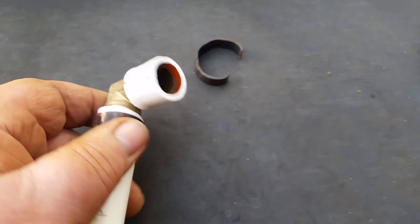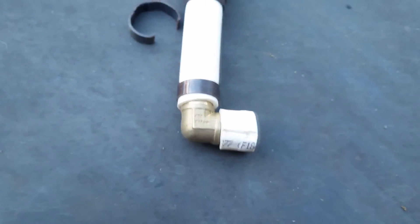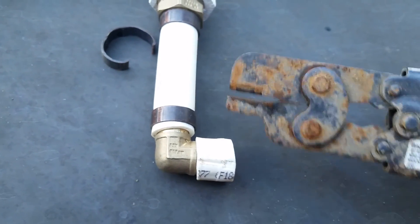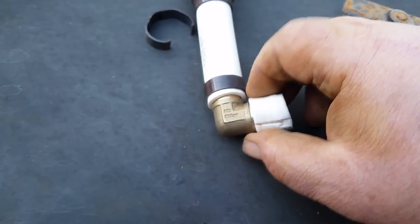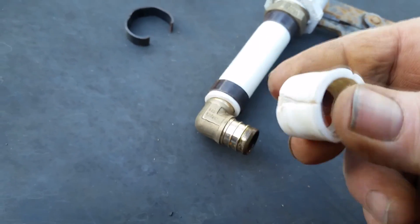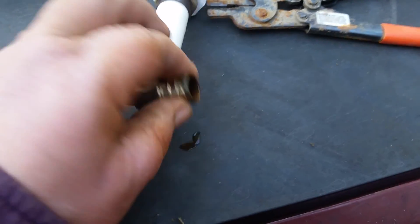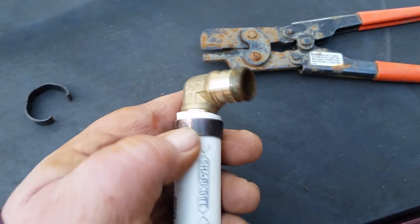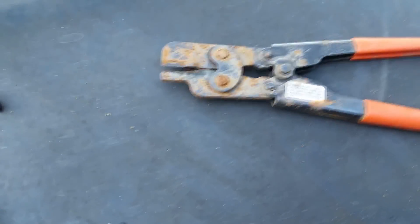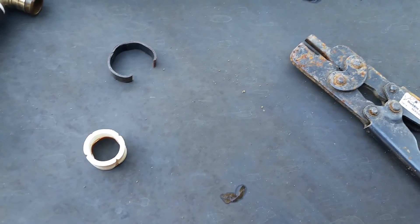Now you can use the same tool to also cut the band. I crimped it, moved it a little bit, pressed down on it again, and this thing pops right off. So if you ever read on the forums that you should never reuse a plumbing fitting — it looks good enough to me, I'd reuse it, but that's your decision. And if you've read that this tool doesn't work, don't listen — the person who wrote that didn't know how to use it, and now you do. I hope you find that useful.